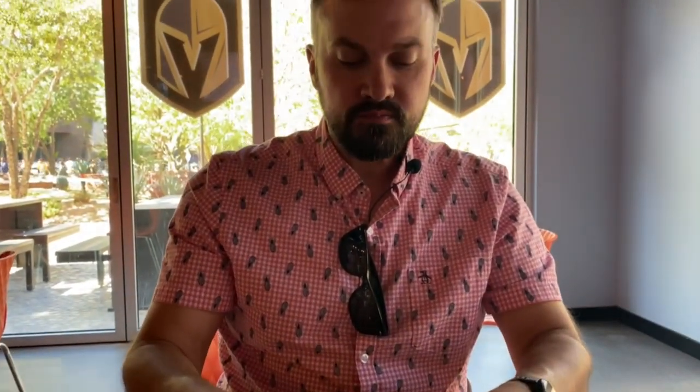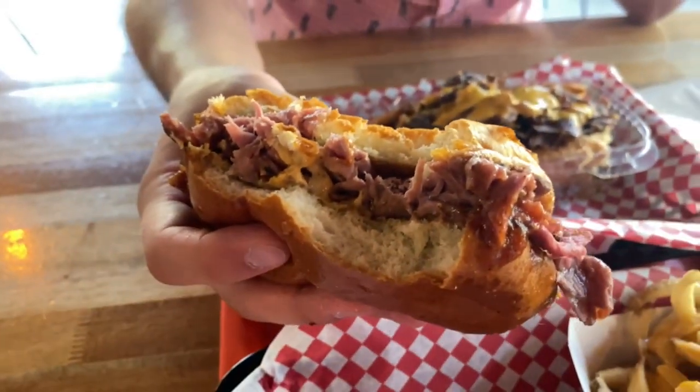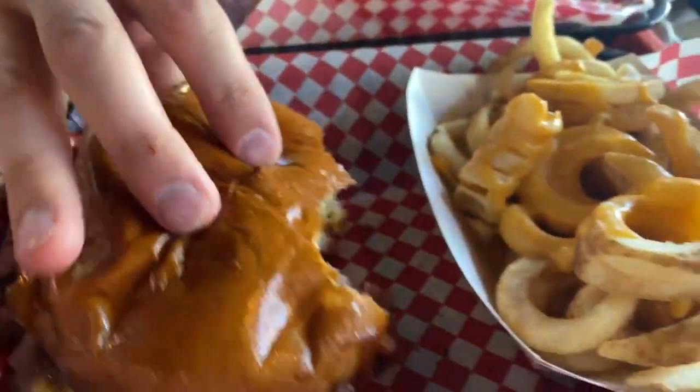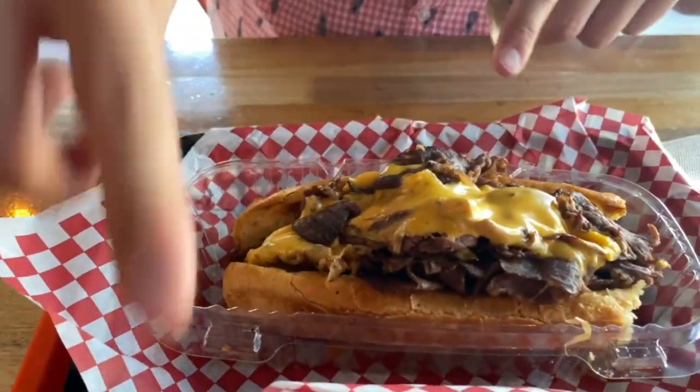Honestly, for the price on the strip, I could definitely see coming back. That's what I was going to say — for two sandwiches, fries, and a Coke, 40 bucks? Heck yeah. I do like that one better — it's more like a brioche, kind of softer — whereas this one was a little bit drier.